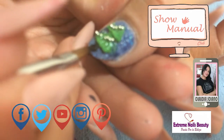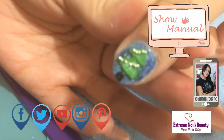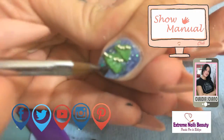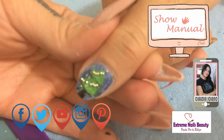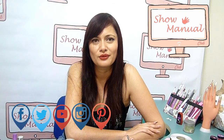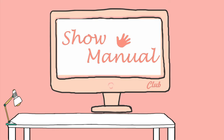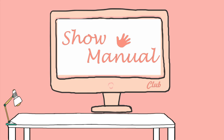Para finalizar, ahí queda nuestro lindo pinito de nieve, nuestro lindo pinito de navidad. Espero que este pinito de navidad haya sido de tu agrado. Te veo en la próxima. ¡Gracias!